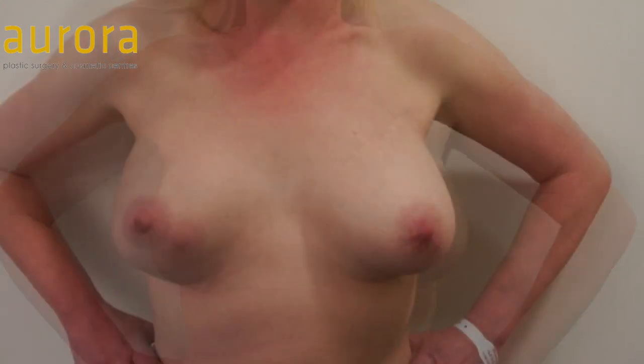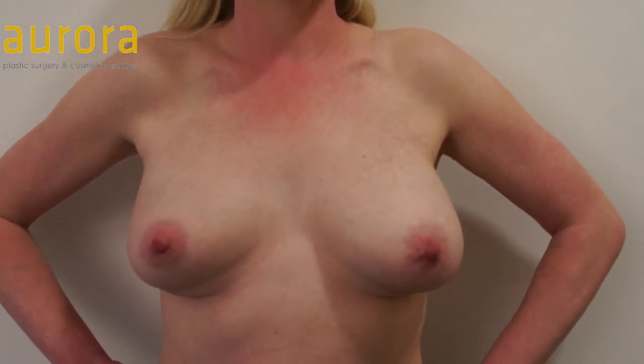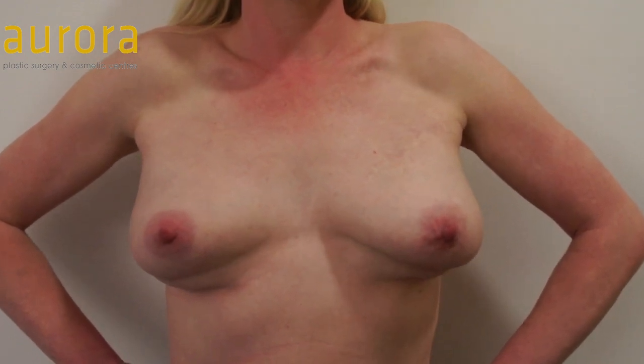She pushes in, contracts her pectoralis major muscles, and that squashes and lifts the implants up, making the fold much worse.